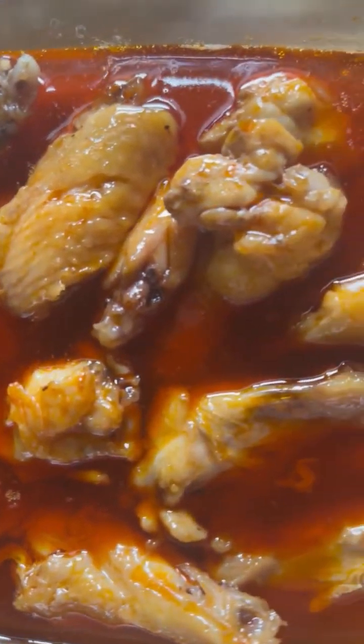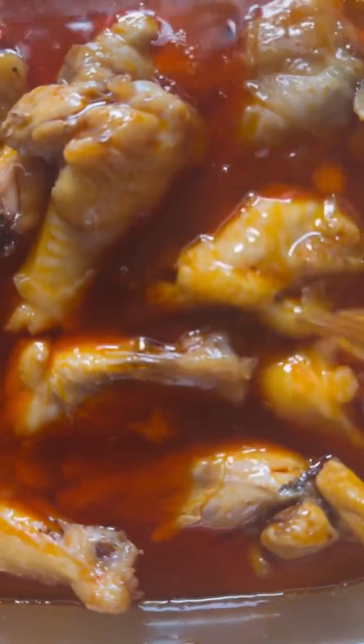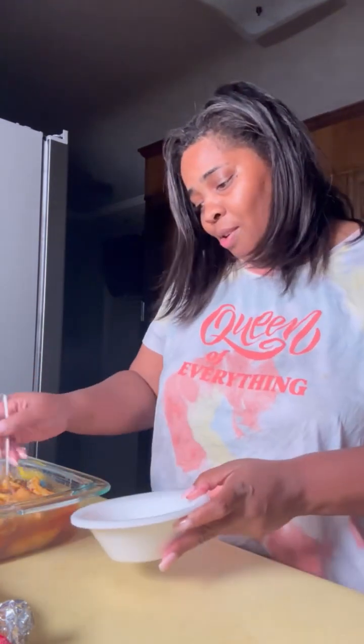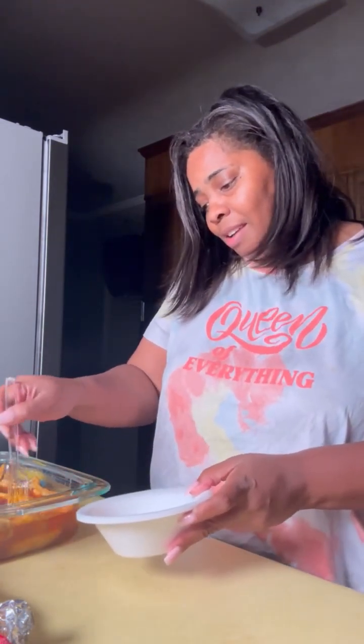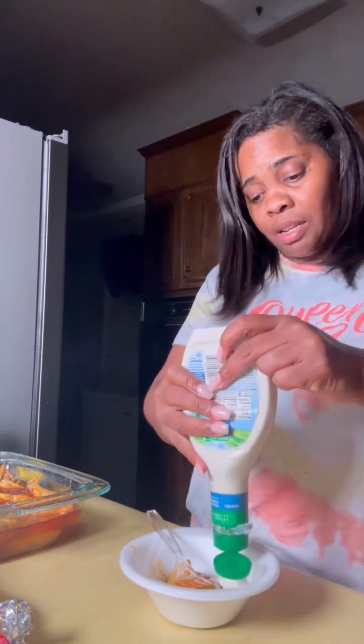Here they are y'all, and I'm gonna tear into these. Oh, they're gonna be delicious! Now you can take these out and let them dry and put them back in, but I like mine just like this — with a little ranch on the side. You don't gotta have ranch either because they are really, really good.